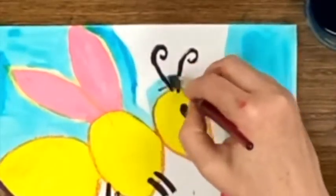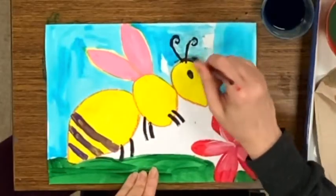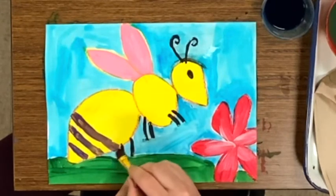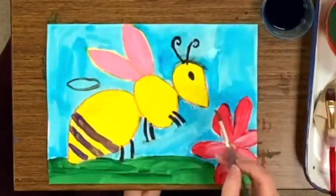I had a little problem where the watercolor got onto the black tempera and it spread a little bit. If you're adding anything black to your painting, you might do better using a Sharpie.